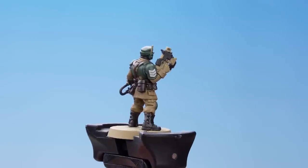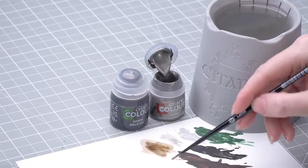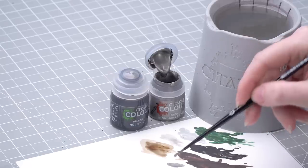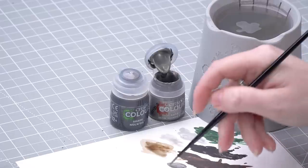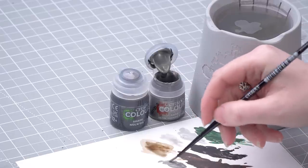With the brown done we're now going to move on to the metallics. For these we're going to base coat with Iron Hands Steel and then shade with Nuln Oil. Let's get some Iron Hands Steel onto the palette — quite a bit — then thin it down just to make it a little bit smoother. Then we're just going to pick out all of those metallic details.